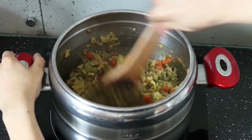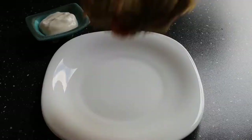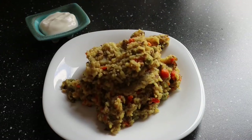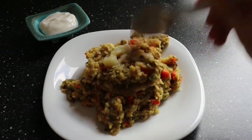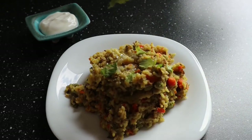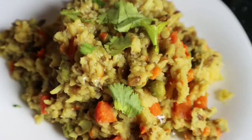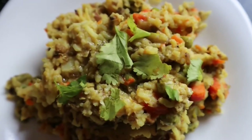Khichdi is generally made in India when we crave something light yet wholesome. It is a complete meal in itself, with the rice and lentils together forming a complete protein, plus lots of vegetables. Serve the khichdi hot, add a little bit of ghee on top which will enhance the taste a hundred times, and garnish with some coriander leaves and enjoy with a side of yogurt.